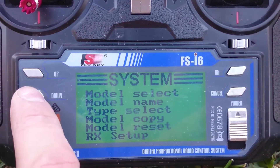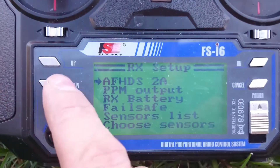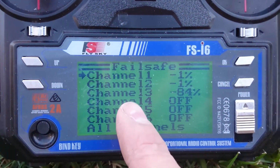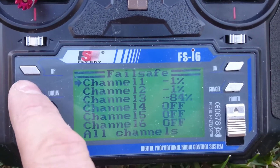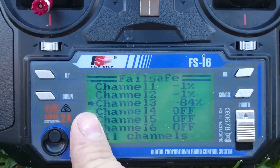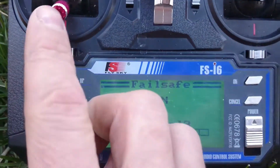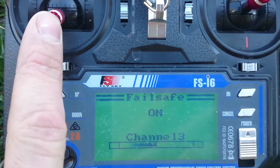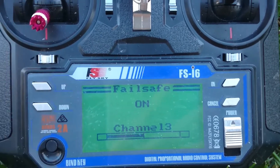Then go to RX setup, and then go down to fail safe — it is channel 13. That is where your throttle fail safe is. Hit okay and you can see there's my throttle all the way down, and that's how you can adjust where the fail safe is going to be.